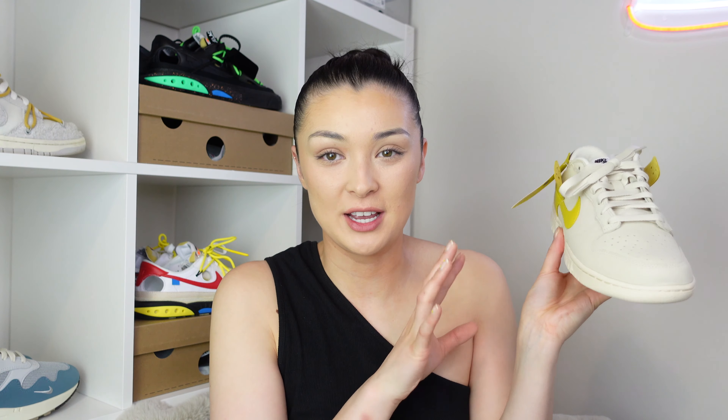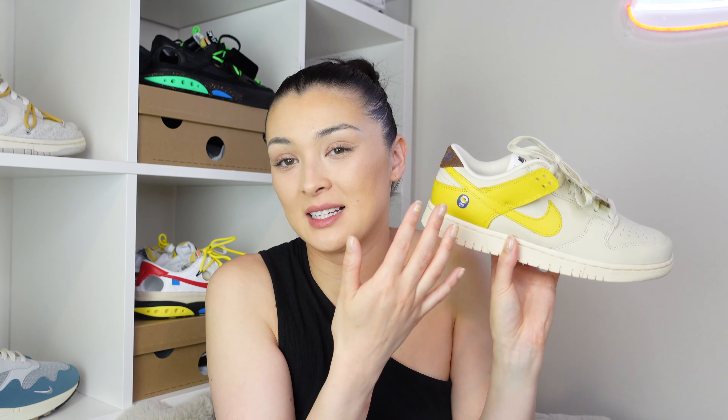If we forget the fact that this is a banana inspired dunk and just look at the colors as a shoe, I absolutely love this coconut milk color — it is really really clean. It's simple but it does have this pop of yellow which makes it a little more interesting. I think overall the shoe looks really clean, and especially for summer I feel like this is a huge summer shoe.